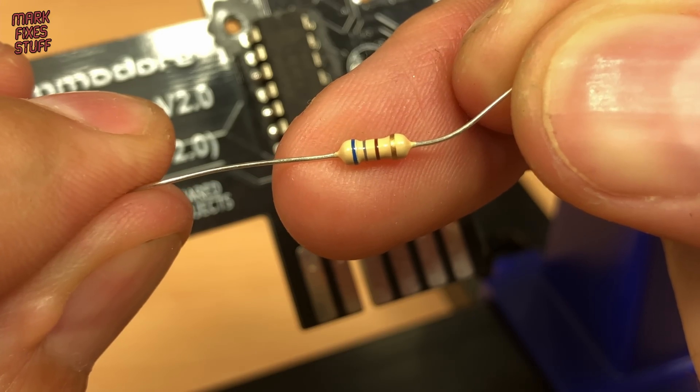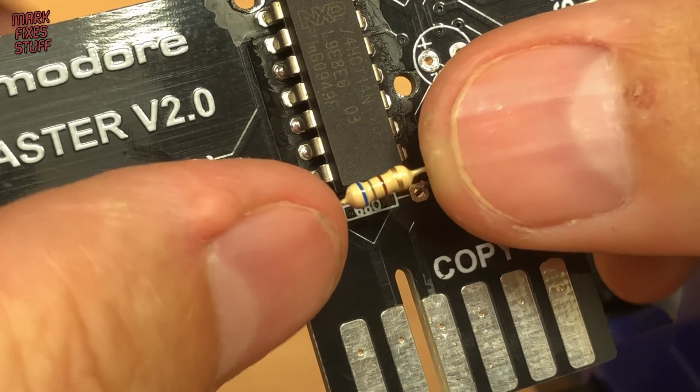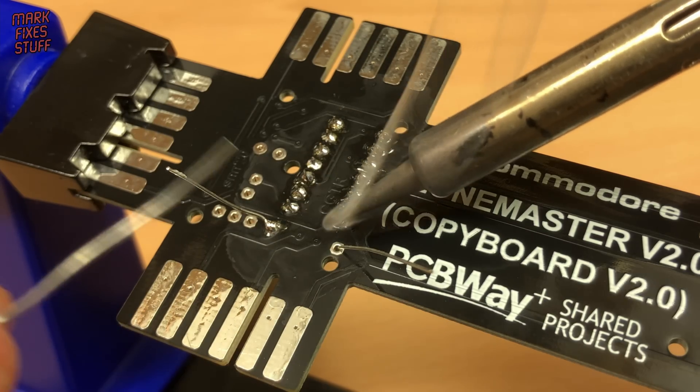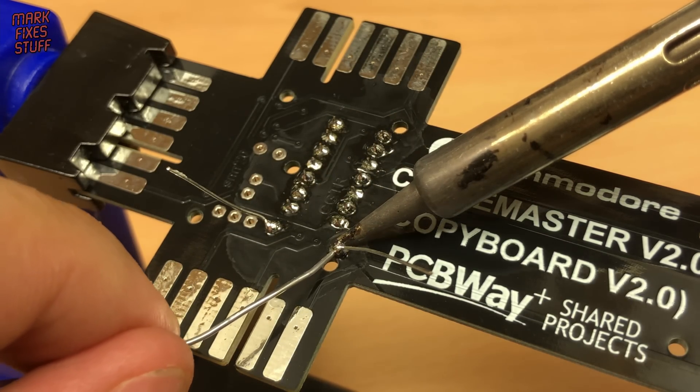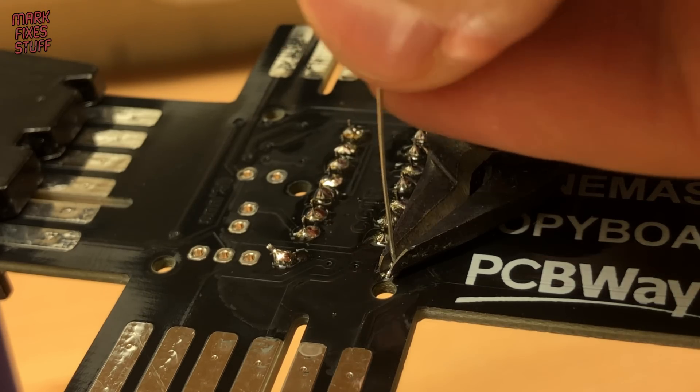Next up, the 680 ohm resistor. Soldering is a breeze. I need to invest in some new snips, I think.